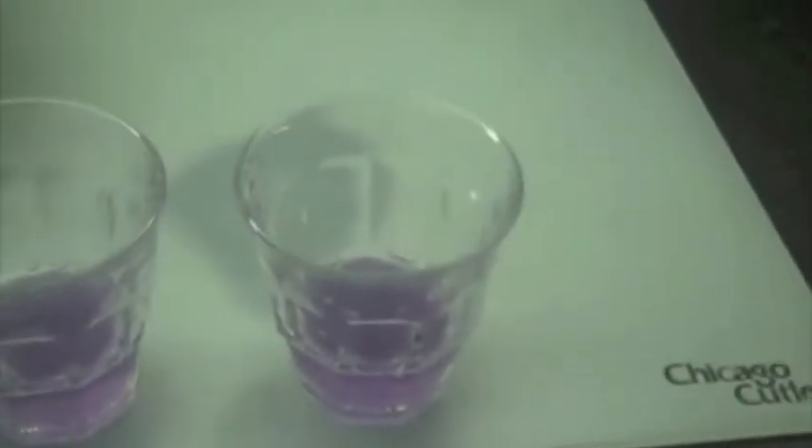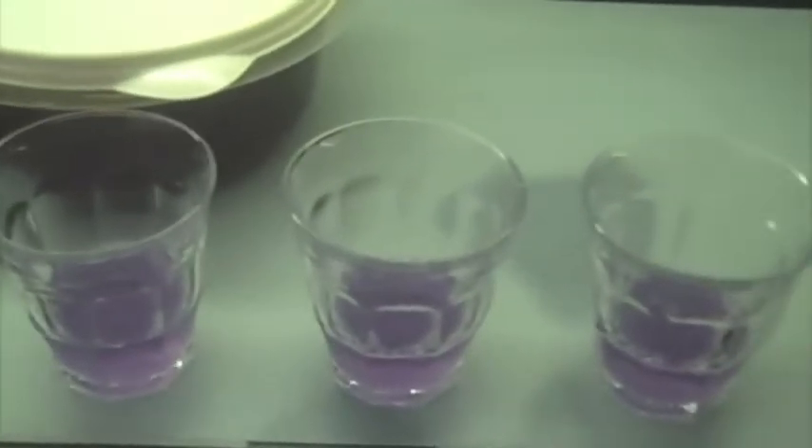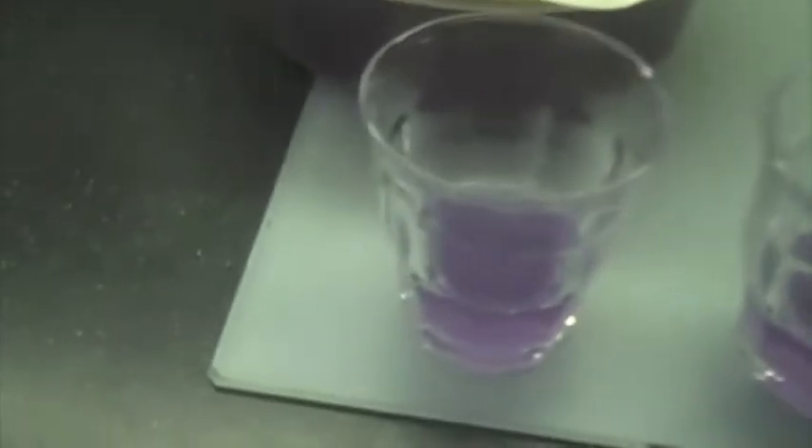Okay, so here are three cups of the pH indicator. The one on the left is the control. The one on the right is a basic test and the one in the middle is an acidic test. And I'm going to add some vinegar to the acidic test one.